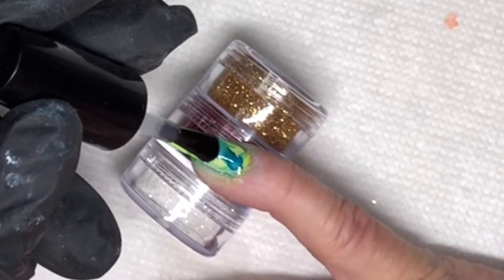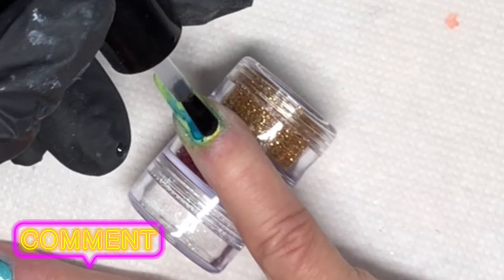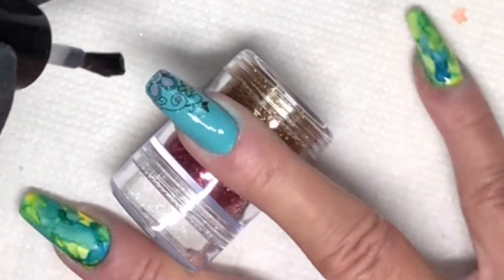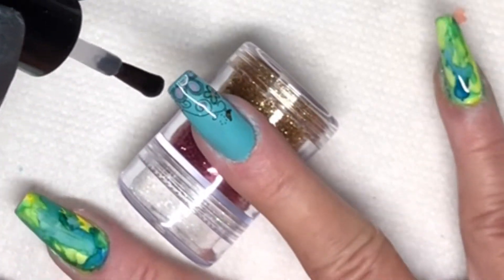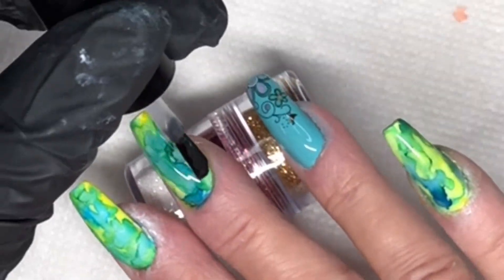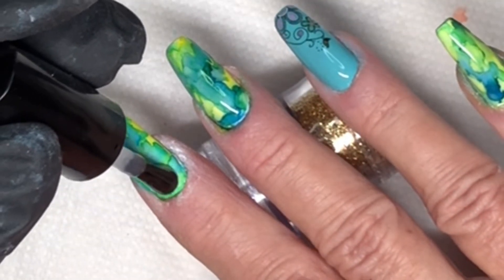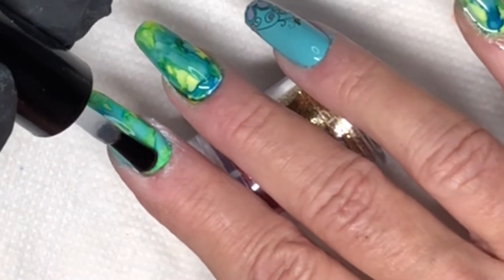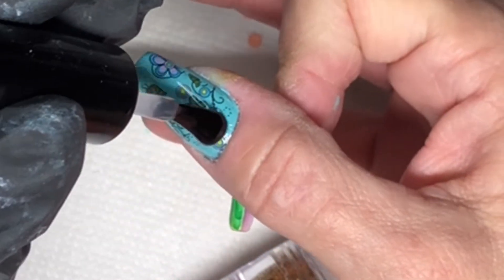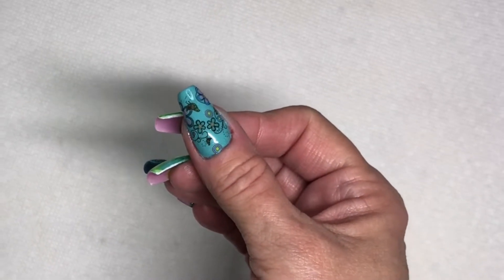Now we're doing top coat, and when you're working with alcohol inks you cannot let your brush touch the nail. What I do is pull the top coat off the back of the brush like normal, then hold the brush for a second and let it ball up at the tip, and then I just drag that ball across the nail. Because if those bristles touch the nail they are going to leave drag marks in your alcohol ink — it's actually a pretty effect, but if that's not what you're going for, be very careful with your top coat application. That's probably why I shouldn't have done this look with my non-dominant hand, but it's good for my skills.